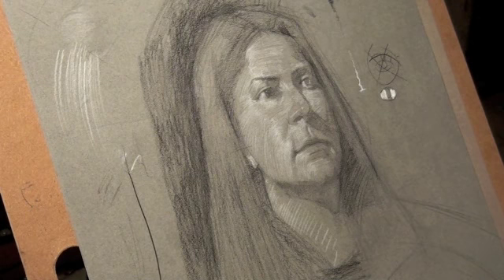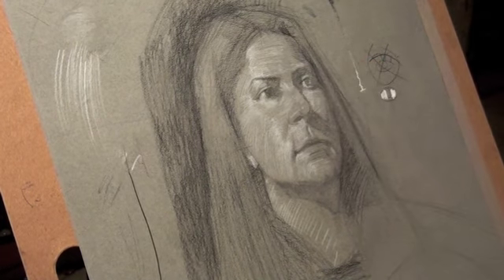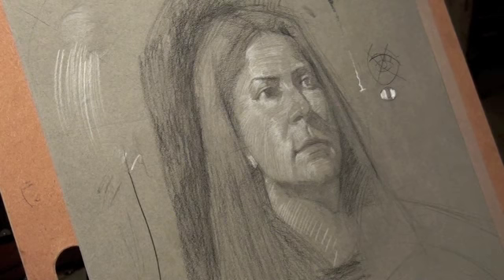The best way to deal with an area of form that's really difficult or subtle is to almost pretend like you're actually touching it. Don't actually go up and touch it.